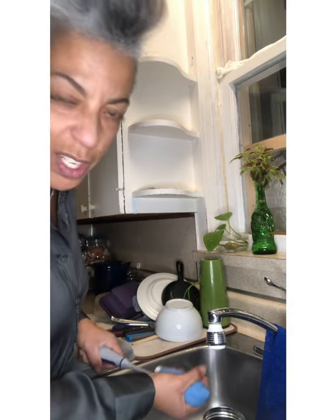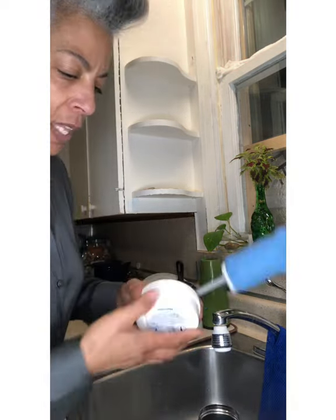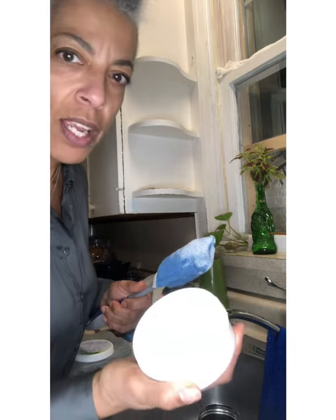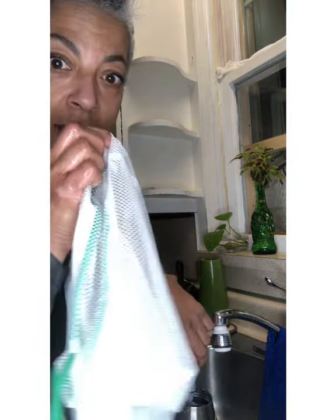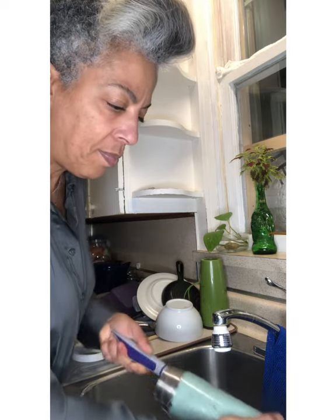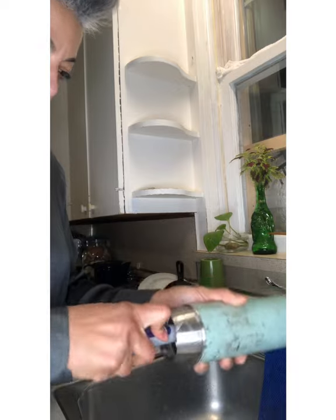I think I've washed it a number of times, so anything that's on there is pretty stained. So let's take the cleaning paste — I just took this paste actually out of a host loaner kit. If you ever want to try some of the products, I give you the top five to try out, so just give me a call or a text. I'm basically scrubbing the inside.